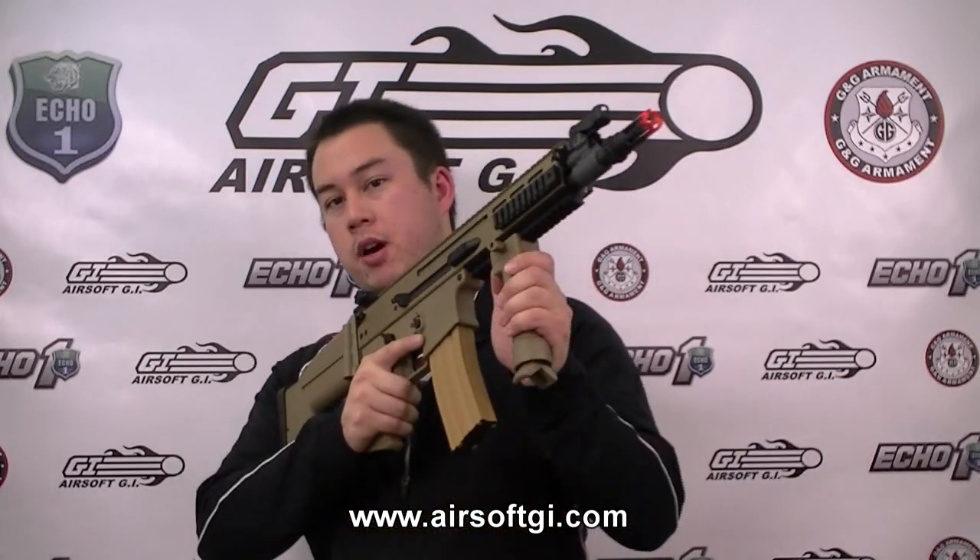The muzzle velocity on this gun is a little more than the Classic Army, somewhere in the neighborhood of 350 FPS or so. The magazine holds 450 rounds instead of 300 — that's 150 rounds more than the Classic Army mag. And this grip pod is included. G&G give you a matching grip pod with their MK16 — you've got the black one, they give you a black grip pod.